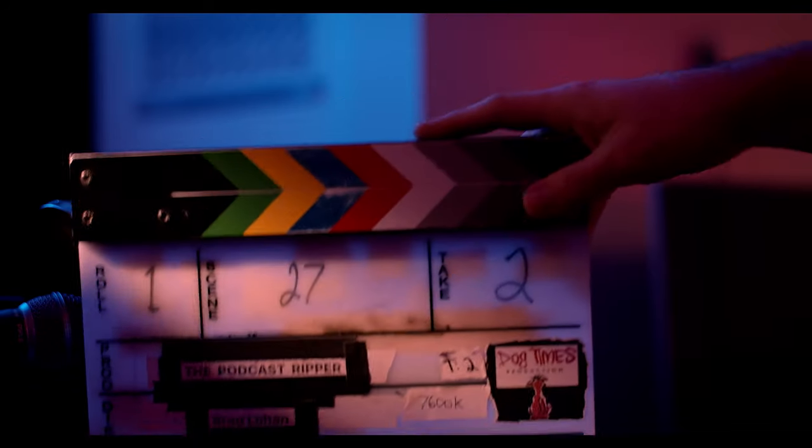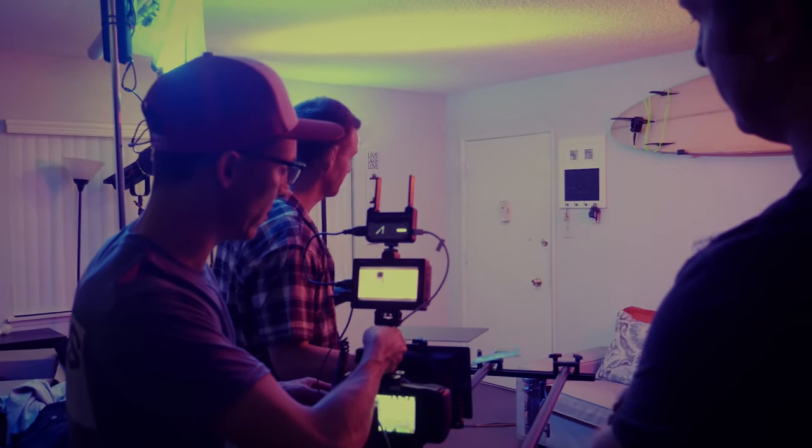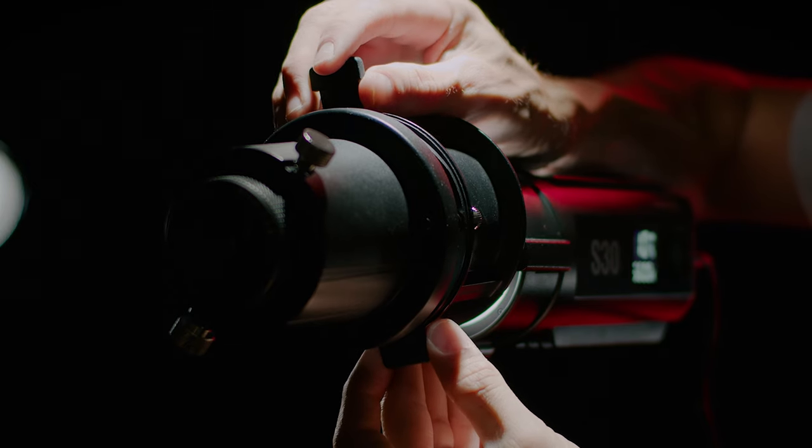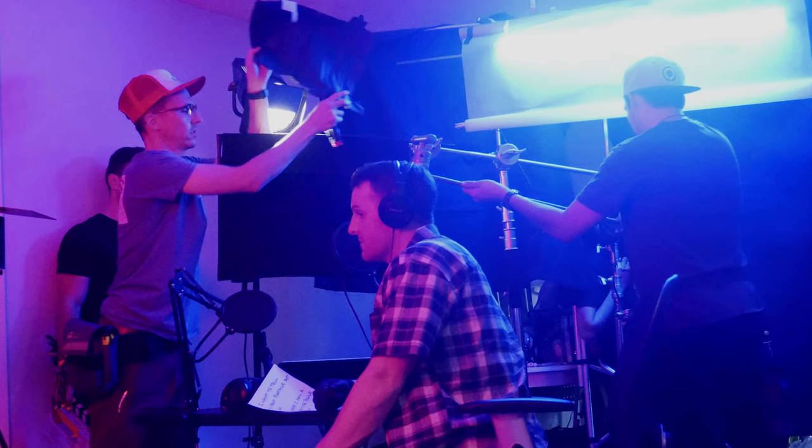Back then I DP'd a short film called The Podcast Ripper, and we were trying to recreate the Shatner eye light. If you don't know what that is, it pretty much originated back in Shatner's Star Trek days where he would just always randomly have this slash of light across his eyes. Without a focusing spotlight like these Godox S30s or those old Leko lights, getting the Shatner eye light is very, very hard to do.